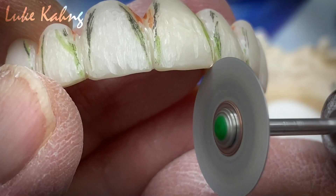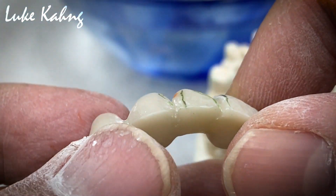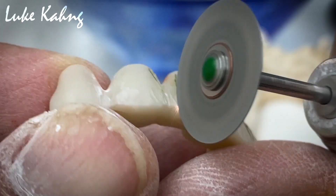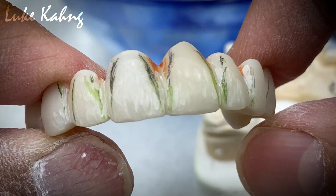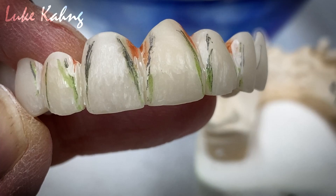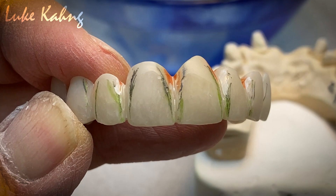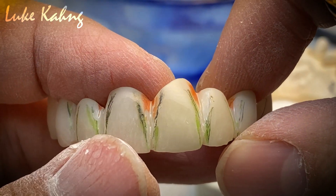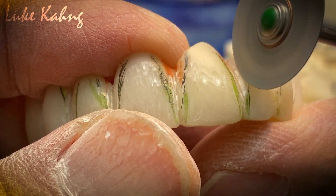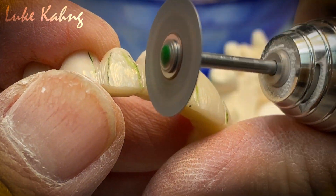It's a little bit feminine looking — just a little bit, just a little warmer. That's the contour design from the green state.